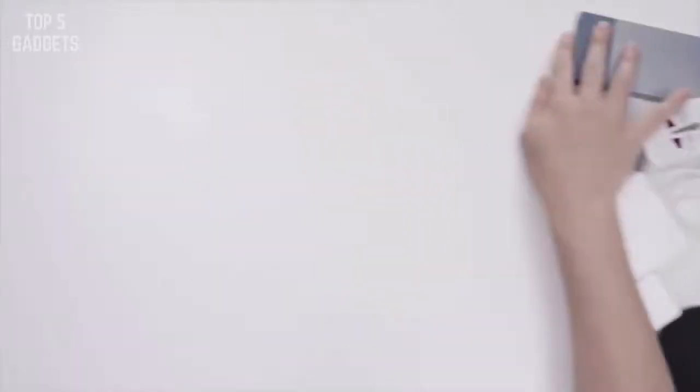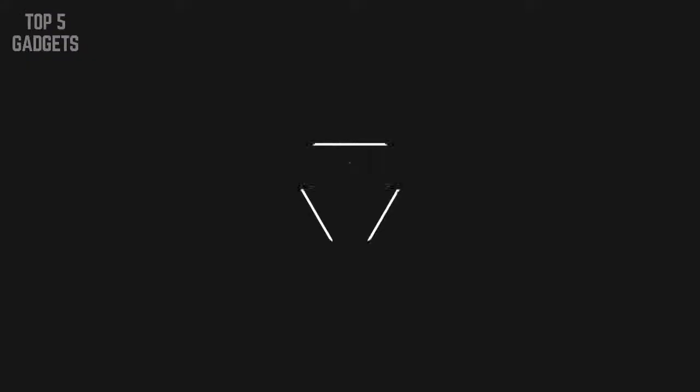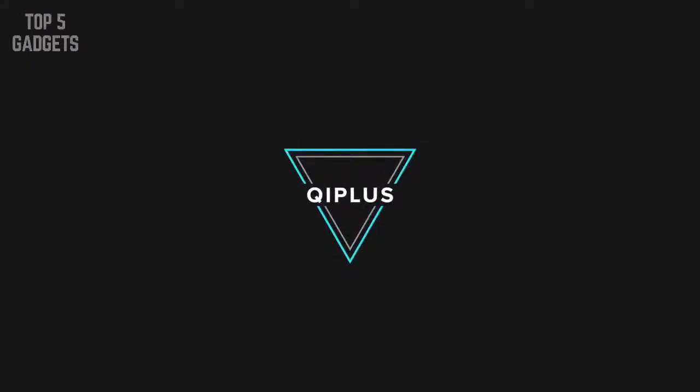Number five: portable. Chi Plus allows you to consolidate all of this in one sleek and compact package. Chi Plus makes your travel a little easier in the digital era.